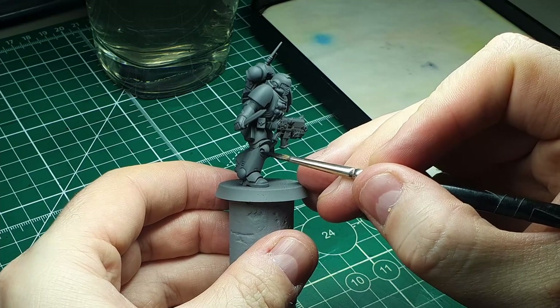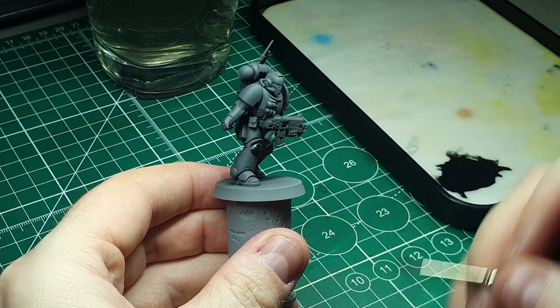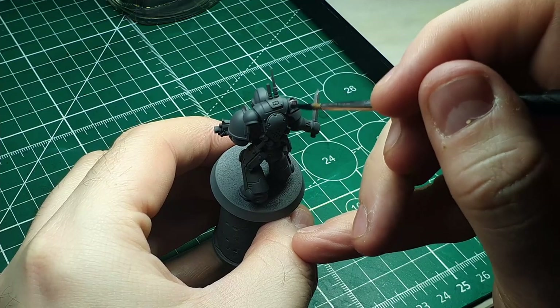We're also picking out one of the knee pads, the grip on the gun, and the exhaust vents on the backpack.